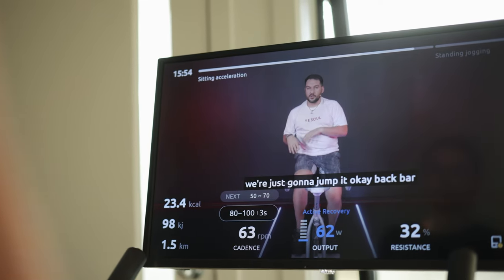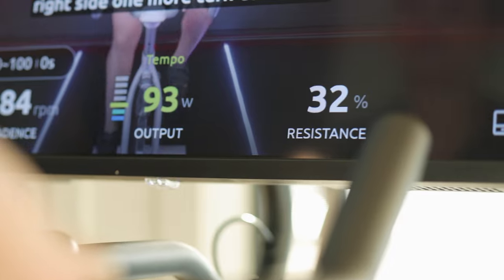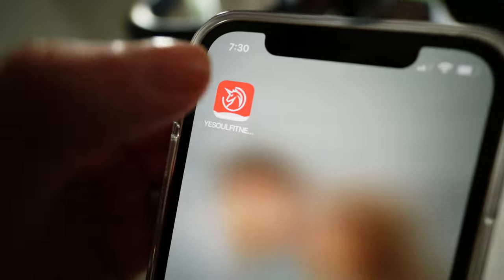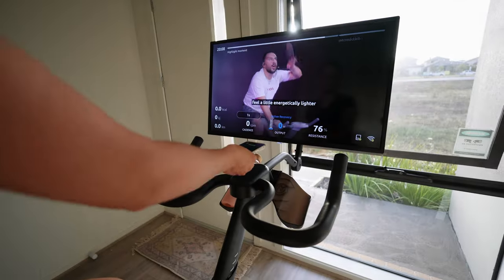Another pro is that the bike tells you all your metrics — how fast you're going, how many calories you've burnt, how long you have left on the cycle, the resistance level, and so on. YesSoul has their own separate app which connects with the bike. You press play on the app and it screen mirrors to the HD monitor, making it really easy to track your goals, calories burnt, and what workouts you want to do. You can also enroll in challenges and compete with other people in the app, which adds a bit of competition and helps you reach your fitness goals quicker.